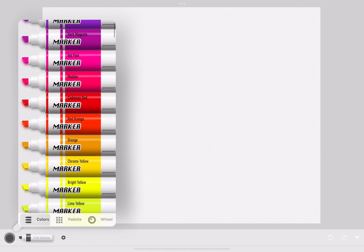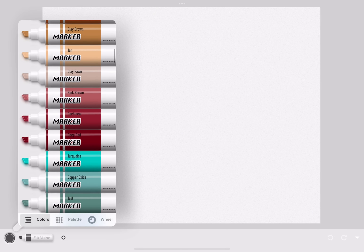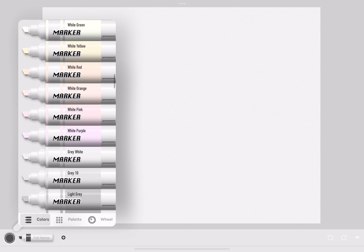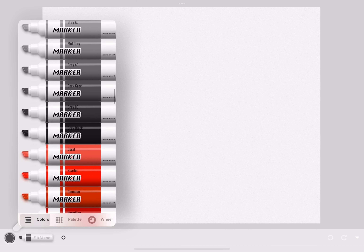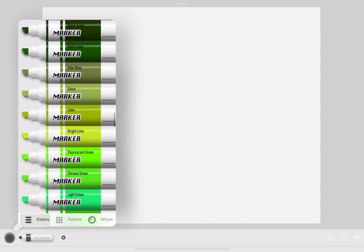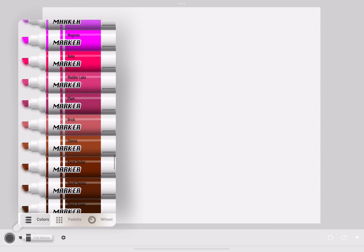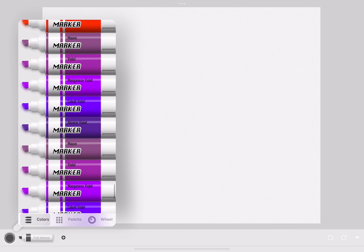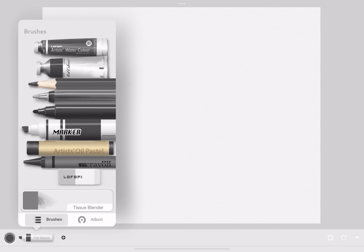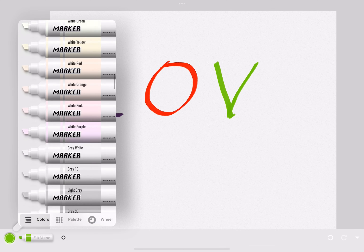Now we're using a marker, but it's much thicker than the felt tip pen. The color palette is the same, but it has a very different texture — like a thick Sharpie kind of. This is the texture of the big marker.